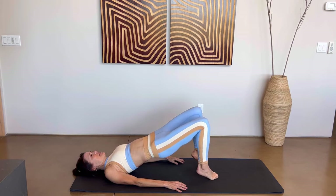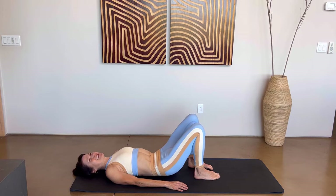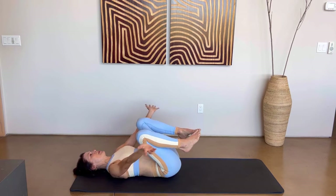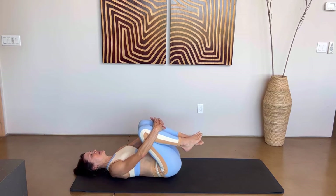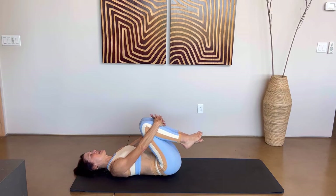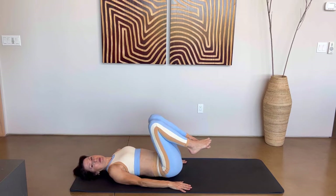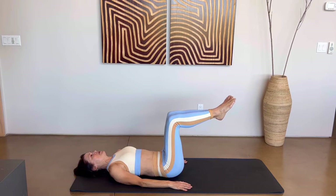Bring those knees in line with your hips. Lower the right heel, lower the left heel, roll down one vertebrae at a time so that tailbone touches ground. Bring the right knee in, bring the left knee in. Wrap your arms around those legs, give them a nice big hug and rock from side to side. Great job — we're well on our way. Bring those arms back down by your side and bring those legs up into a tabletop position.